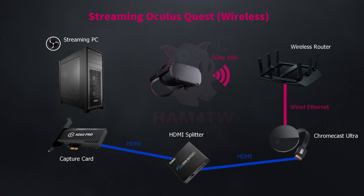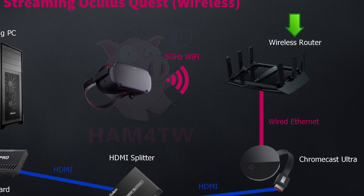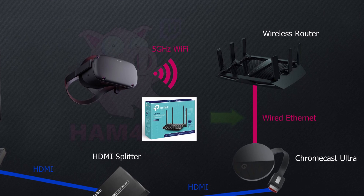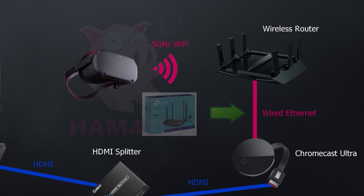So this is the basic setup you can use to get yourself up and running streaming the Oculus Quest. First off you'll need the Oculus Quest on a 5 gigahertz Wi-Fi as close to your wireless router as possible. If your wireless router is at the other end of your house, I suggest you look at getting a wireless access point that you can plug directly into the ethernet and have very close to the Quest itself.